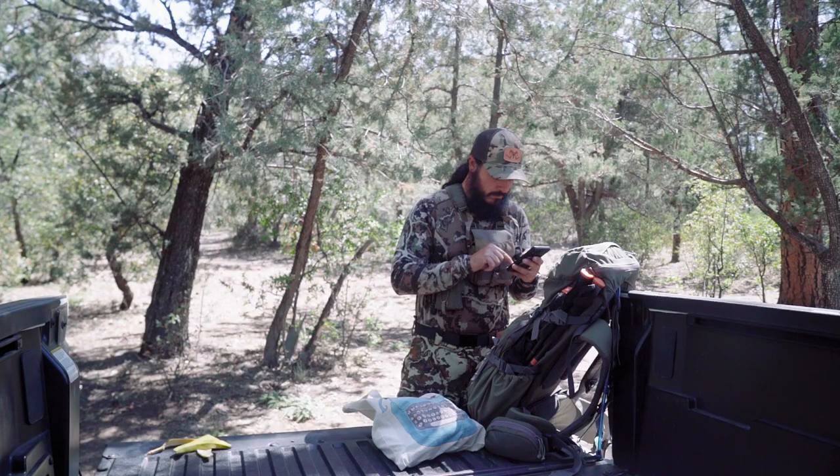I've bear hunted for like four days in the unit in general in the 10 years I've been bear hunting, but never hunted in here for bears. So this is going to be really cool - learning this country, sussing out the hidey holes that these bears have in this area. I've centrally located myself around about four different water sources.